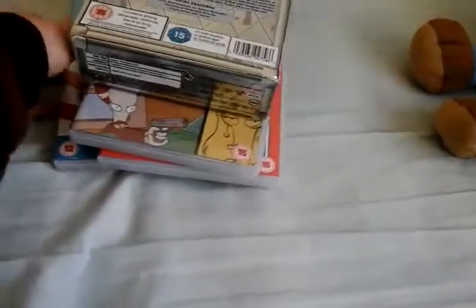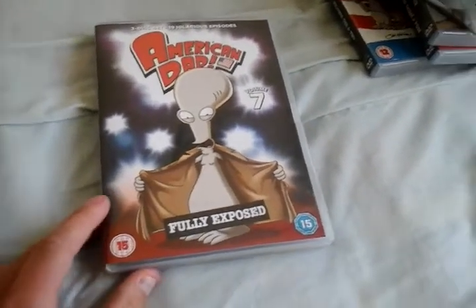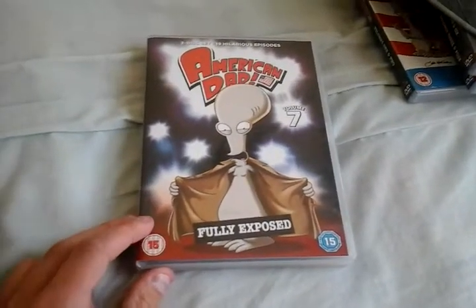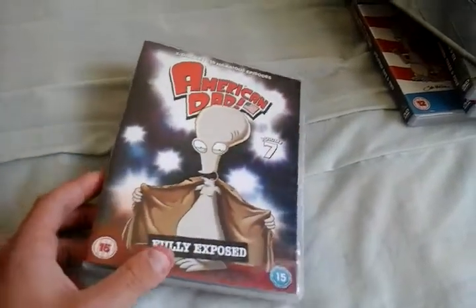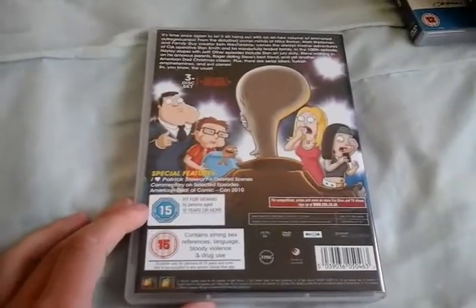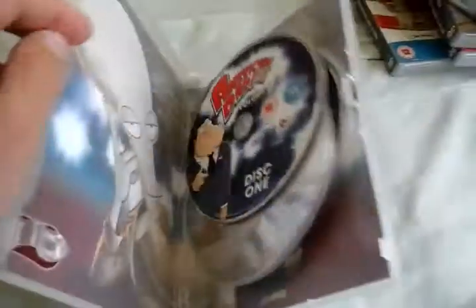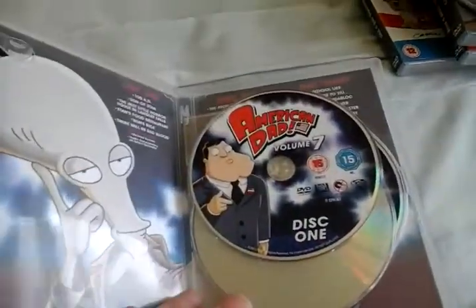But that's that done — the set is done with. Next is Volume 7, with Roger showing his privates. Look, I'm flashing my hair — I don't think I can do a good Roger voice. Anyways, the front, spine, and the back. Looks like all the Smiths are just seeing Roger's alienized genitals.